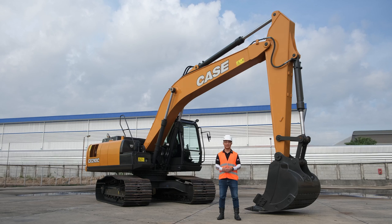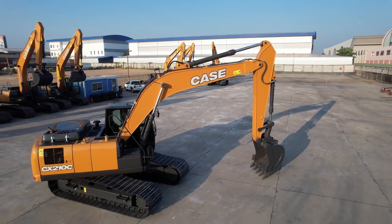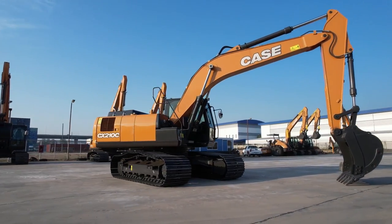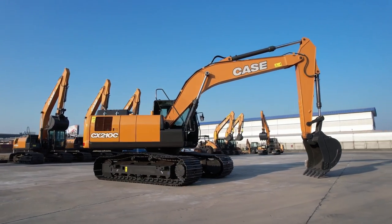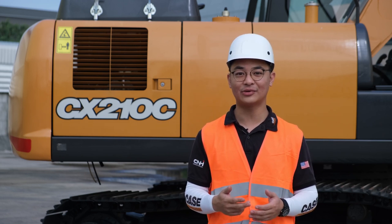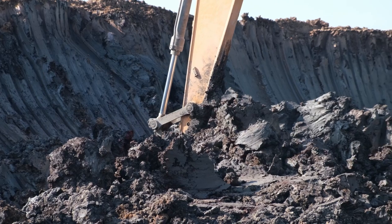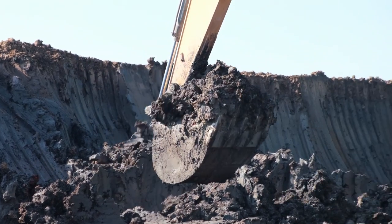I'm Chong Soon-Jing, product marketing for Case Southeast Asia, and today we're going to walk around the all-new Case CX-210C Crawler Excavator. This is our all-new CX-210C: 22.2 tonnes operating weight, 159 horsepower, standard undercarriage with bucket options ranging from 0.9 to 1.1 cubic metres. This is a heavy-duty machine and has been tested and proven for all applications.